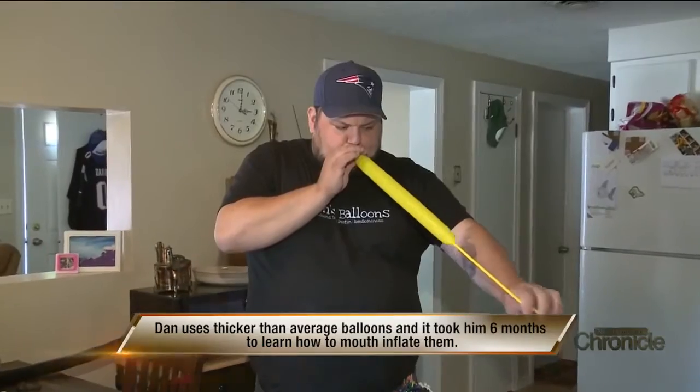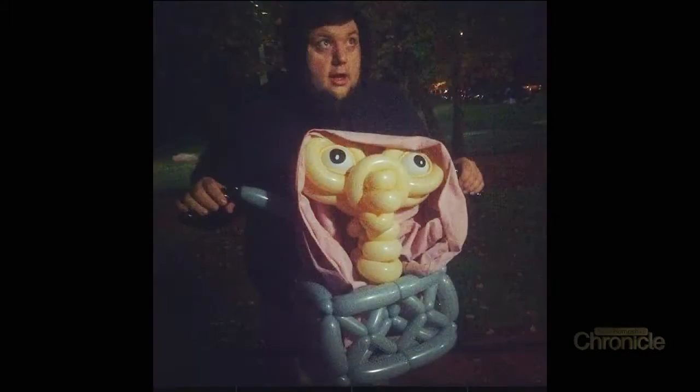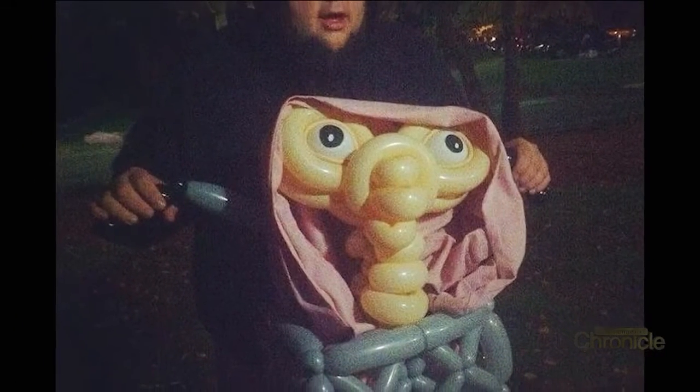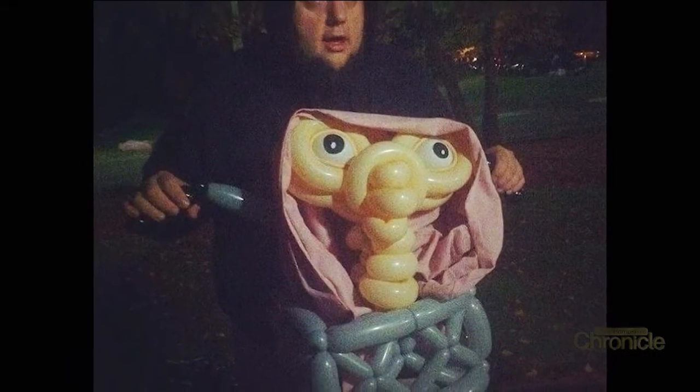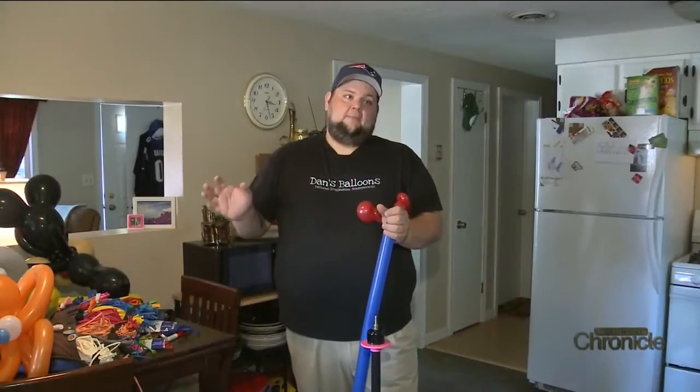I grew up in South Boston, so that is not a profession. You'd be a hockey player, a cop, or like a trash guy in a union — you just don't do this. The first thing I ever did was make an ET in a basket, and I made it so I was wearing the bike. It looks like I'm on a bike with me and ET, looking up at the moon.